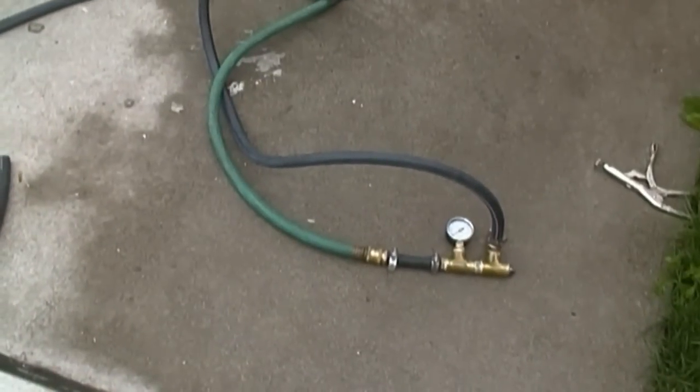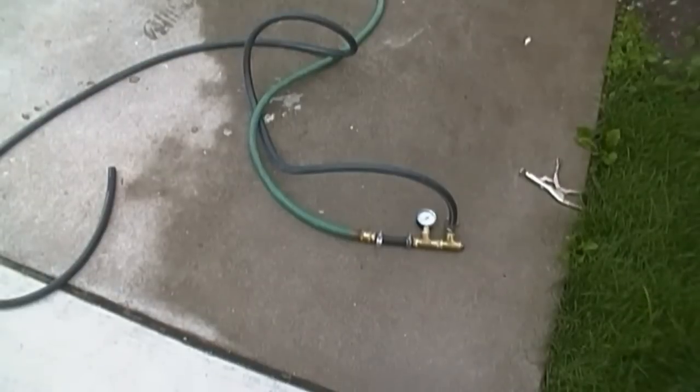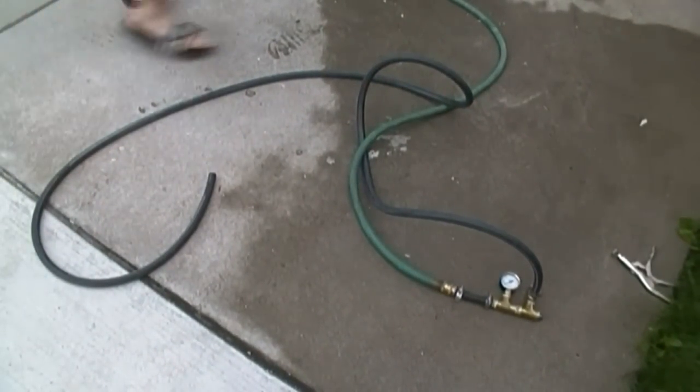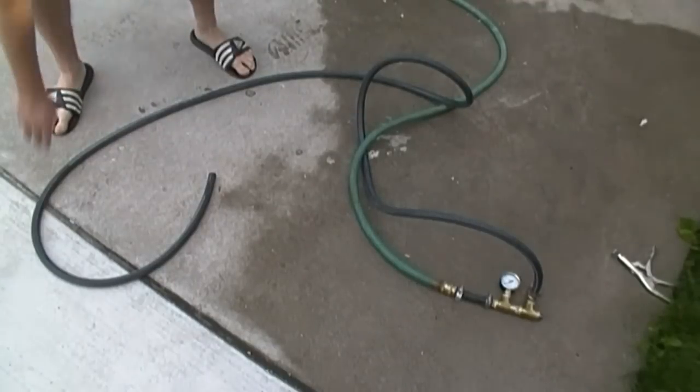So the green hose is the input and the black hose connects to the output of the pressure relief valve. We're going to see how much of that 70 psi we can relieve with this garden hose, and we're going to see also where that valve is set at.